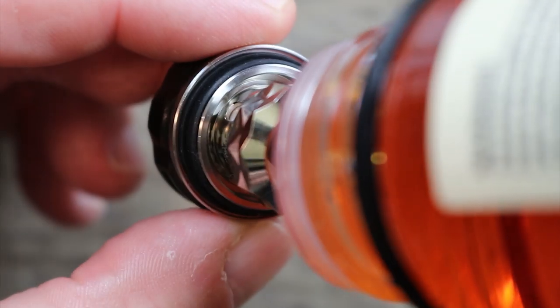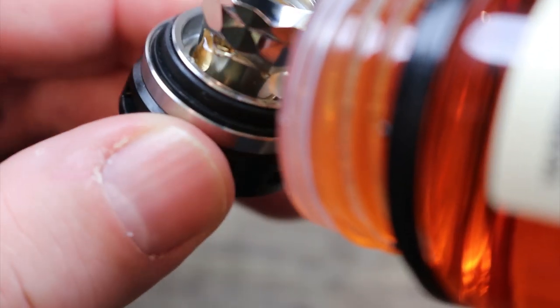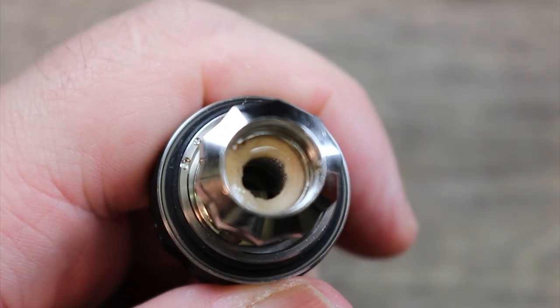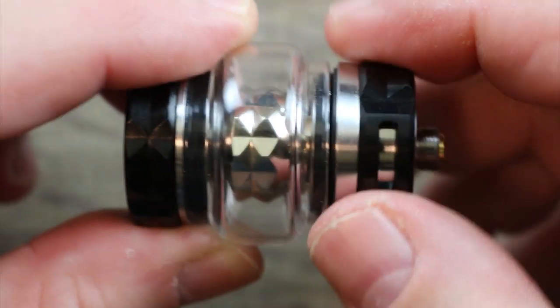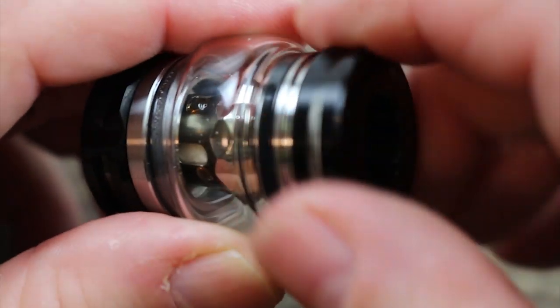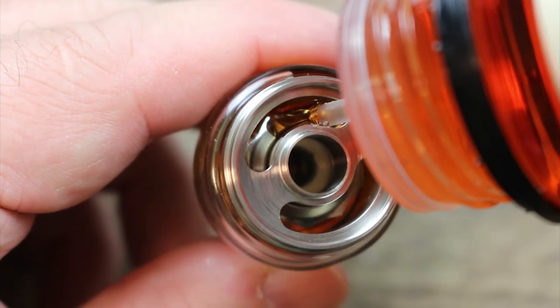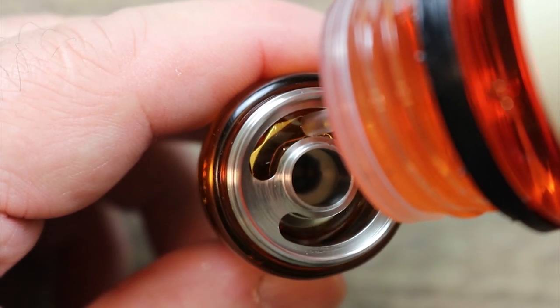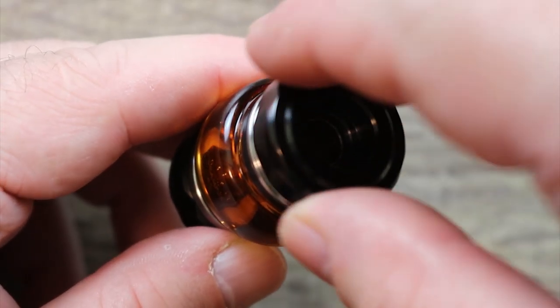First we want to get some juice on that coil, get it all around. This is a dark juice so it's probably going to be a coil killer. Get some juice in those wicking slots, get it nice and primed — maybe put a little more on the inside to get it well saturated. Now we take our primed coil, put it on there and screw it tight. Then we pop off the top fill, squeeze the juice bottle and let that coconut cookie fill in. Put a little juice around the edge so the cap goes on smoother, then screw the top cap back down nice and tight.